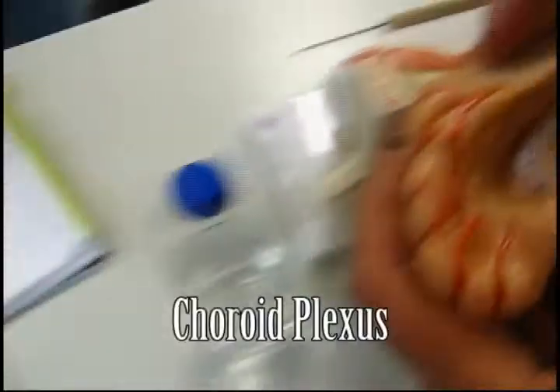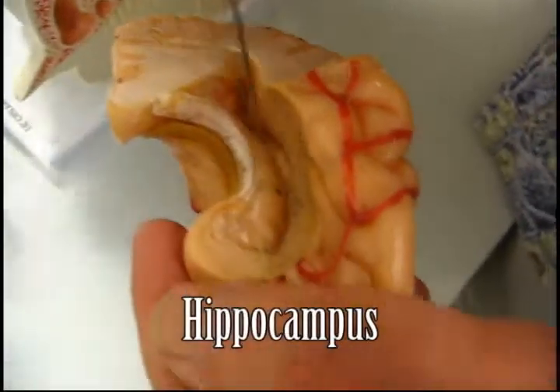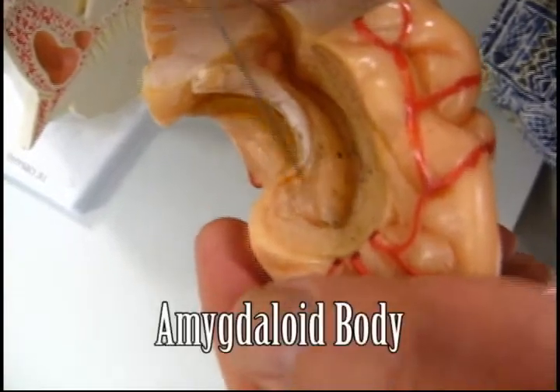There you've got the choroid plexus. There you've taken it away, and now you've got the hippocampus. The parahippocampus will be down there. And as it comes up, there's a round one right there — that's the amygdaloid body. You can see the olfactory nerves are going down through there.